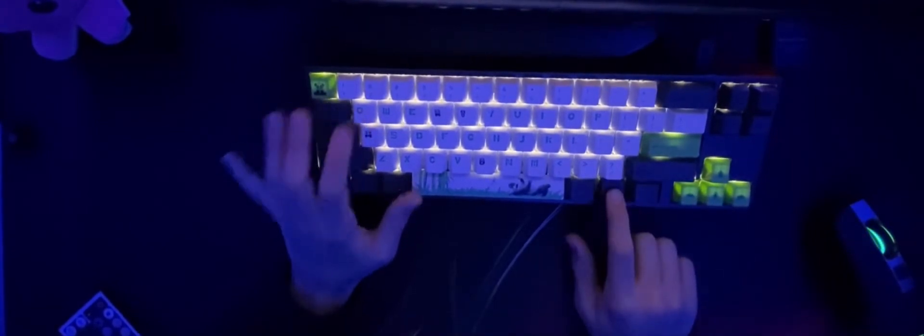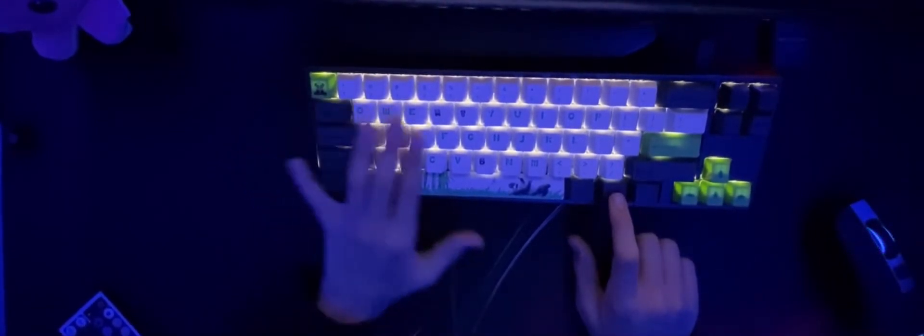So there are about 13 color patterns. To start off, number one is Fn plus Q — it's just how it was before, just no patterns or anything, just straight up white LED.